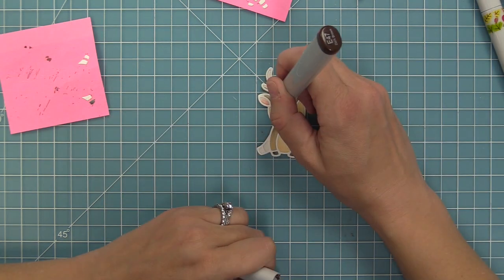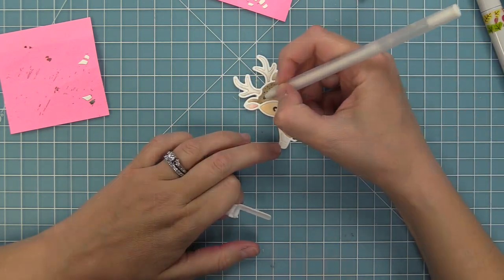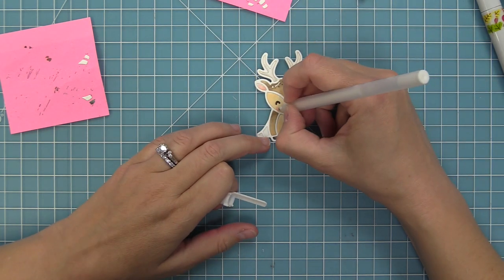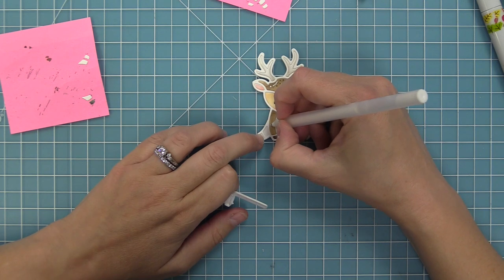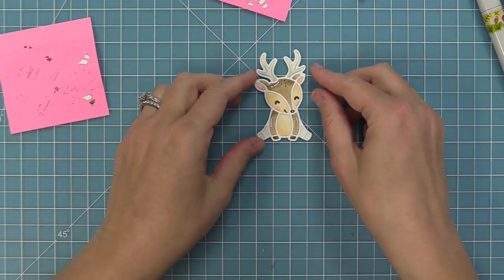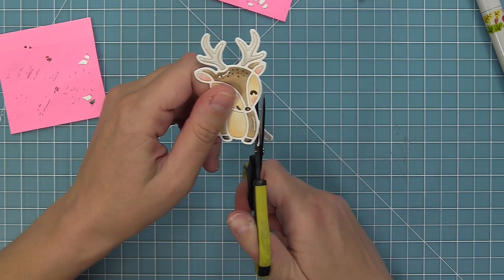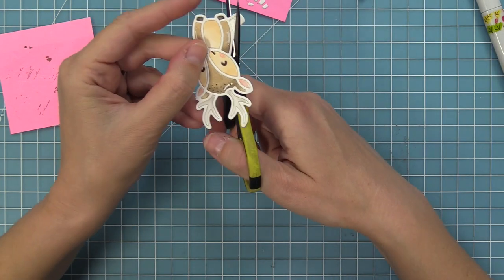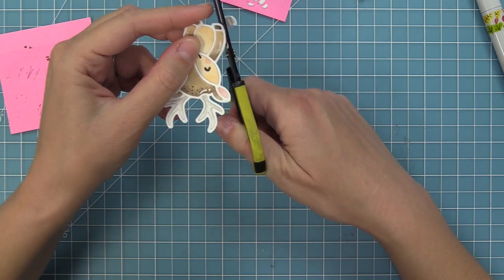Next we're going to add a little detail — I'm taking a dark brown marker and adding a couple of little dots at the top of his head, then some white gel pen details around curves on his arms and right under one of the antlers, and dots on the cheeks and nose. Now we're actually going to chop off those side legs. By doing that it's going to look more like a deer that's almost standing up — kind of going off of an edge — and you'll see as we create the card how adorable that's going to be.